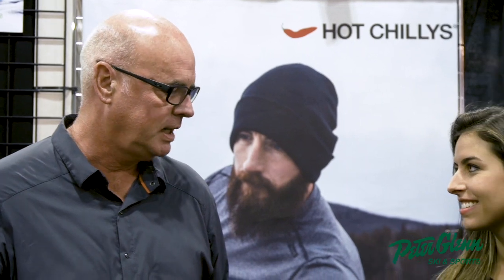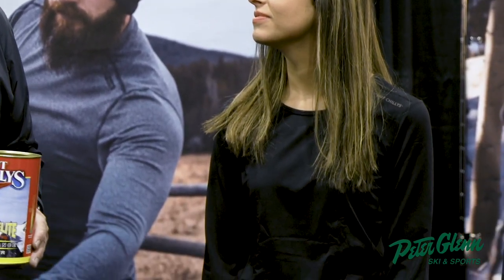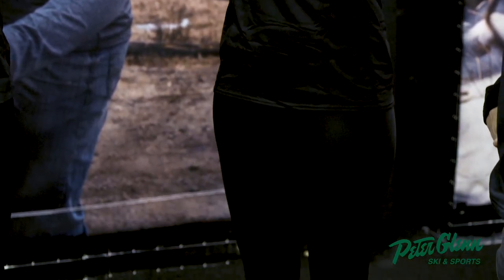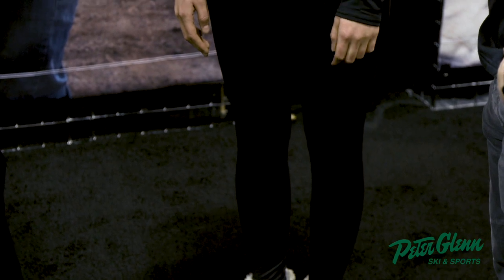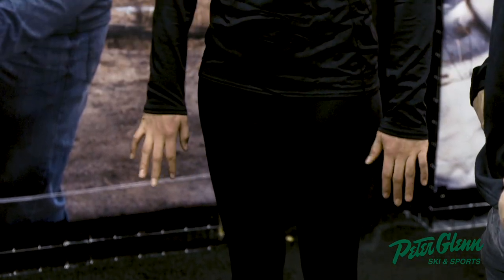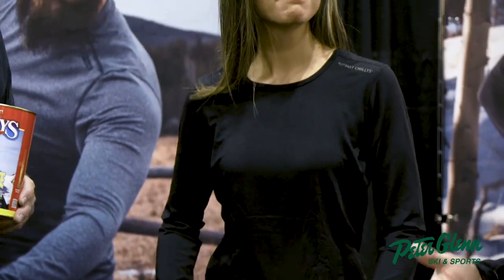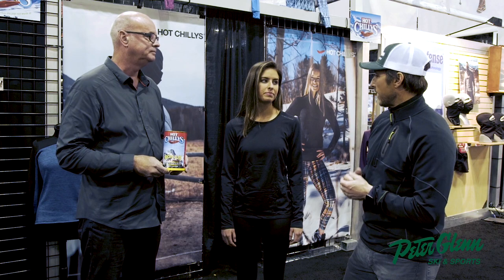Olivia is wearing the Microelite Chamois top and bottom. She's 5'7", so she would normally wear a size small, but she's wearing a medium. So this would normally fit a little bit snugger, but that looks like a good fit for active use — sometimes you don't want something that's super tight.